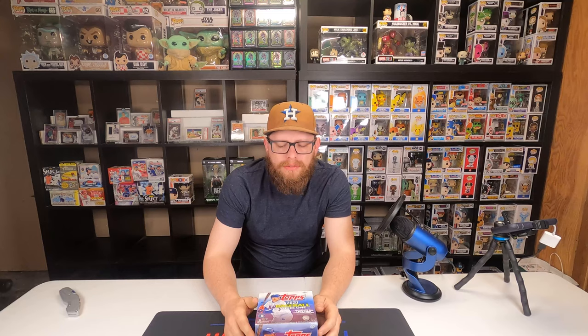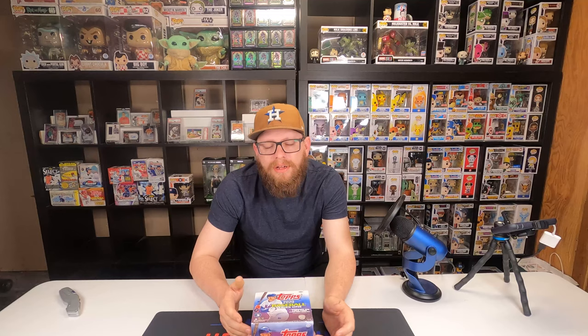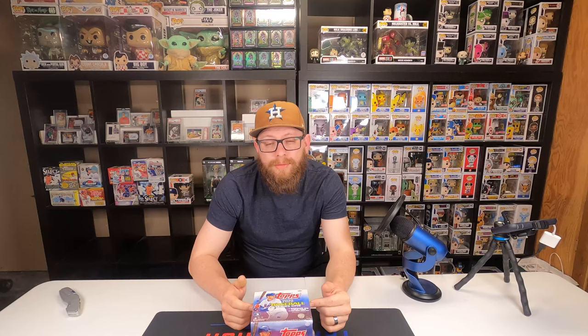Hey everybody, my name is Travis from The Stress Pack Pulls, and we're back today. We're gonna do a jumbo box of Series One because after everything that's been released, Series One is still probably close to the top product out right now. This is a jumbo box so we're gonna get one guaranteed autograph and two relics in every box.